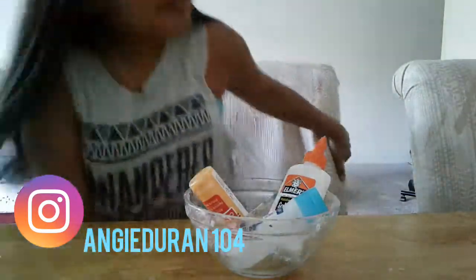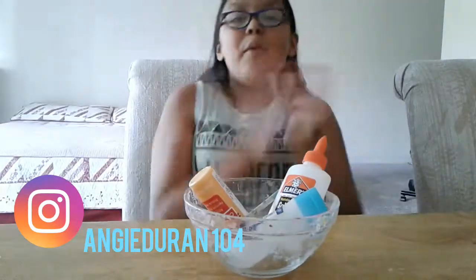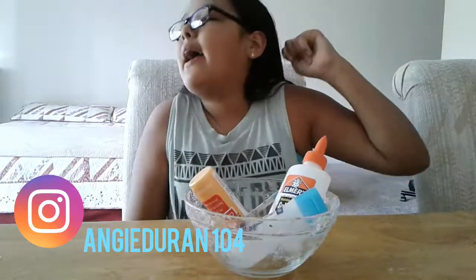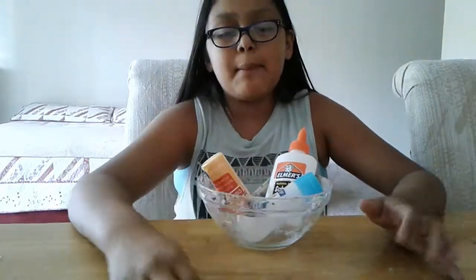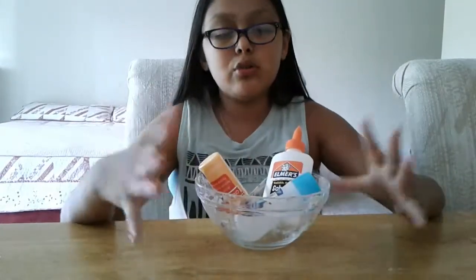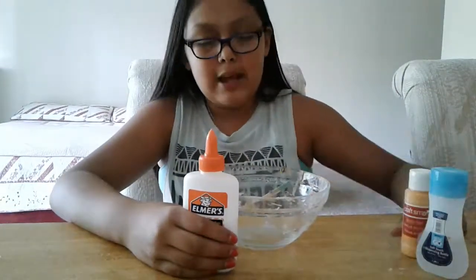Hey guys, welcome back to my channel. Today I am doing a how-to make fluffy slime. I did this before about two times and it never came out pretty. I didn't have a tripod at that moment so you all really couldn't see what I was doing. But I just set up the camera — you all can't see the bowl — but yeah, let's go over the items.